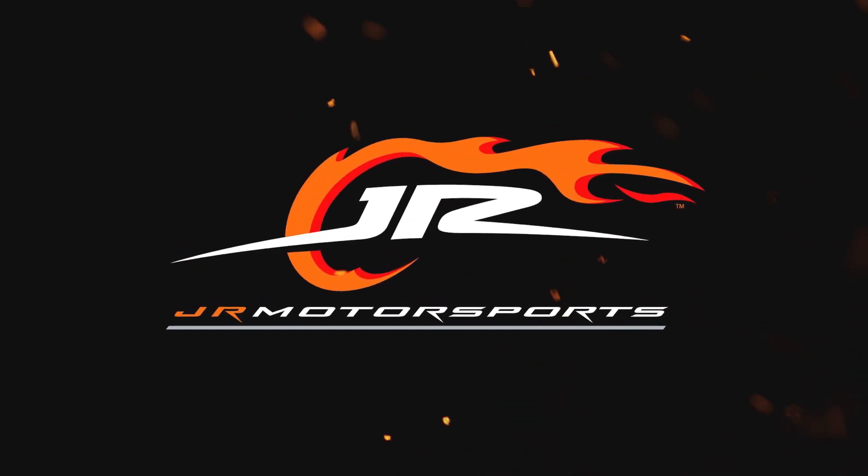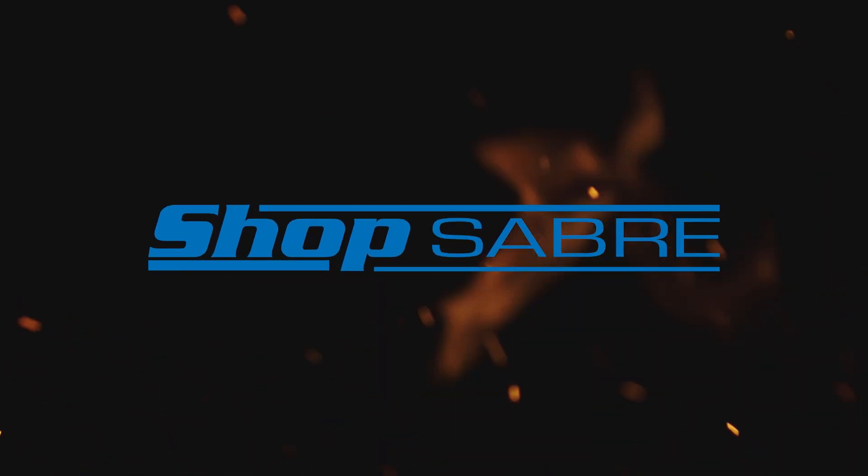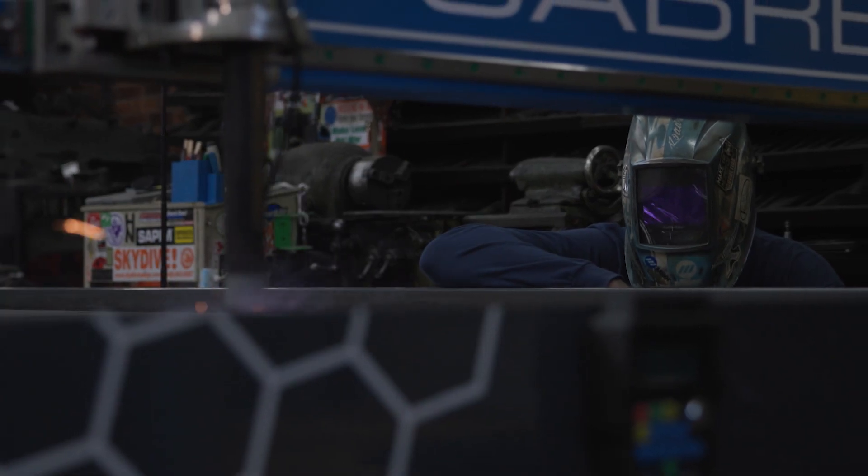Sam Mayer comes out of turn number seven. Does he have enough to get to the checkered flag? Creed is going to finish second. Mayer's going to win at Watkins Glen.